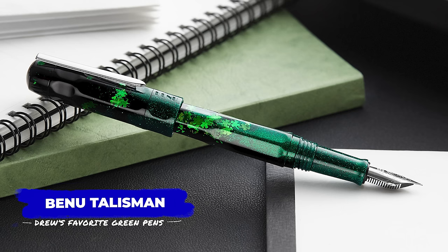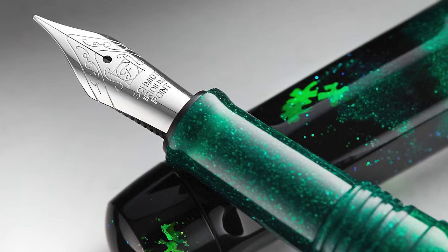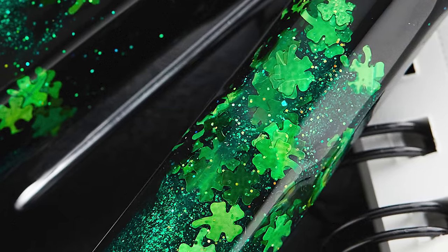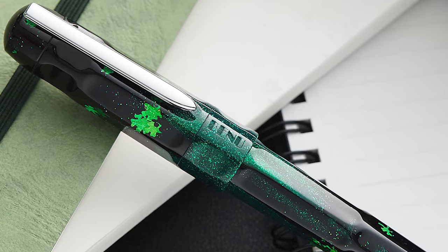This next pen is a Bennu, so you might already know what you're getting into — spoiler alert, it's not subtlety. Specifically, I'm talking about the Bennu Talisman four-leaf clover. The bonus feature here is just more green — it's a green you cannot ignore. Sparkly, wild, banshee-screaming-down-a-water-slide green. The Talisman model has Bennu actually incorporating the lucky element these pens are named after into the resin. Meaning, in this case, the pen contains actual four-leaf clovers — other than the glitter. I don't know if these are liquefied or dried and ground clovers, but allegedly they're in there. So, lucky.